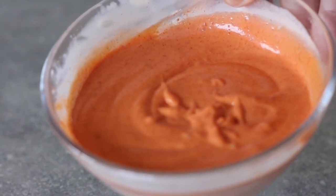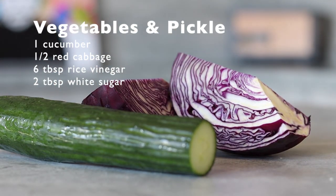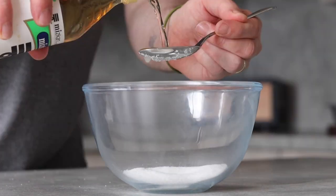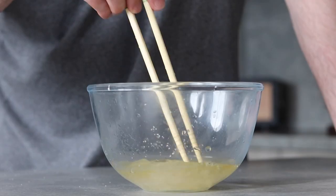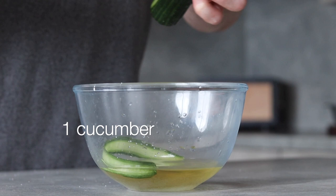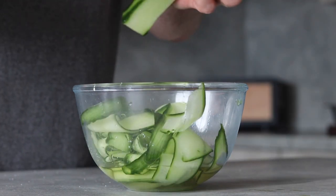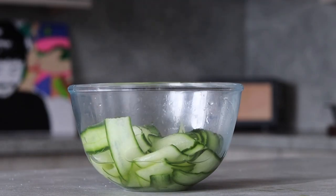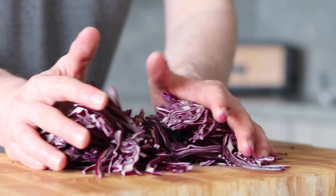Now to prepare a few vegetables to make our bao burger a little lighter. First, we want to make some pickled cucumber. In a mixing bowl add two tablespoons of white sugar and six tablespoons of rice vinegar, mix well to dissolve the sugar — this is now our pickling liquid. Shave one cucumber into ribbons, mix well into the liquid, then place to one side.